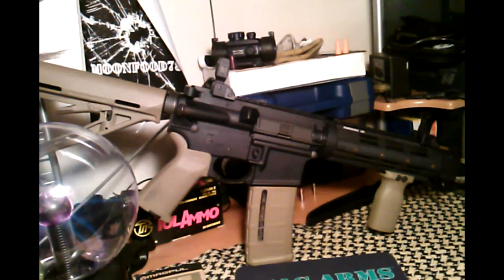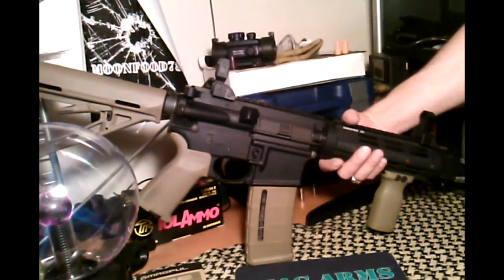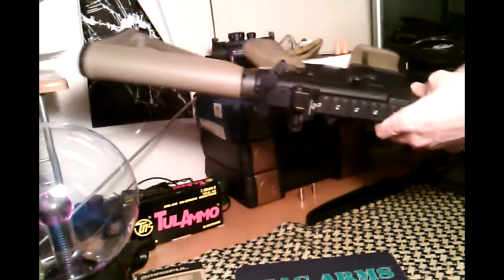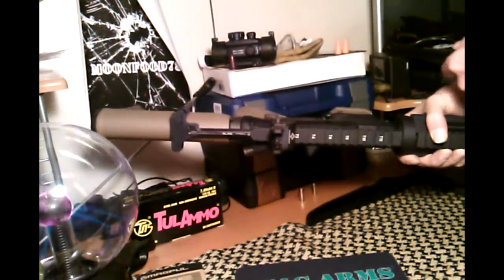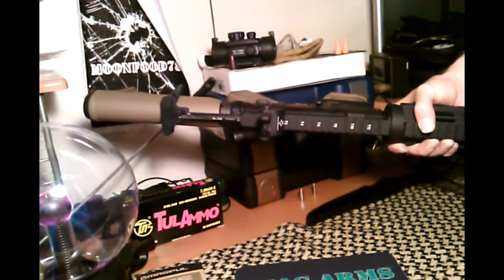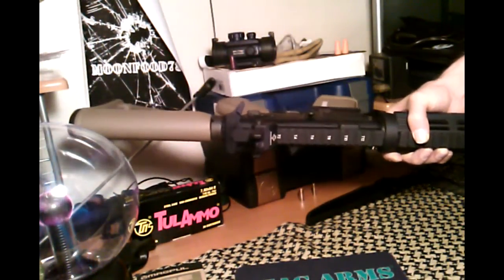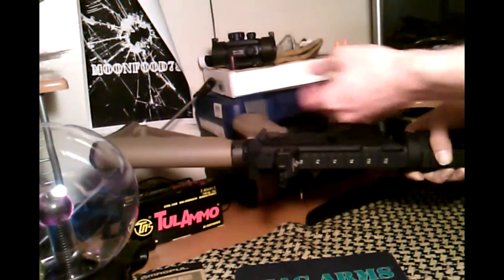There are no M4 feed ramps, but I've never had a problem or malfunction because of that. I won't shoot full-auto. The BCG — I have the BCM Gunfighter charging handle, which is really handy. It gives you a lot of extra leverage and you can work it one-handed, with your palm or whatever.